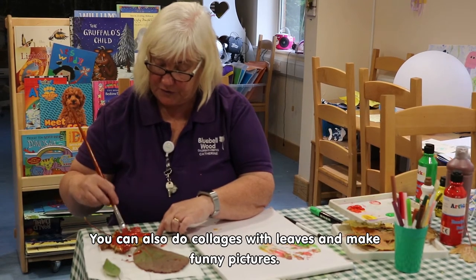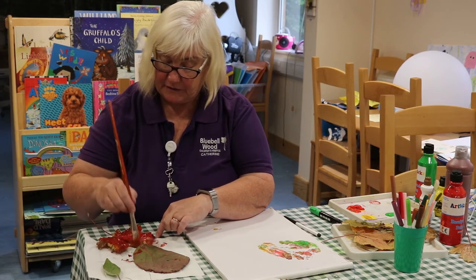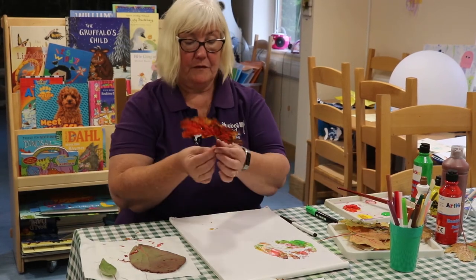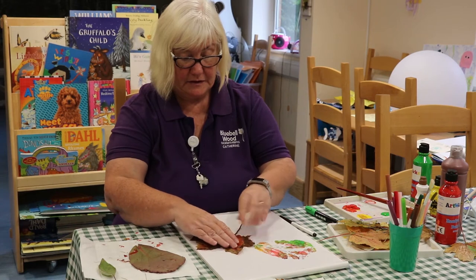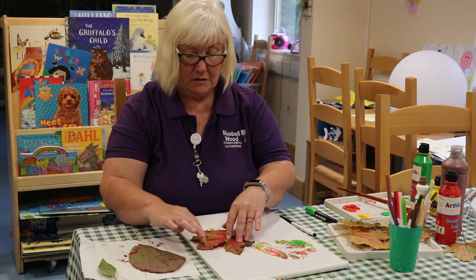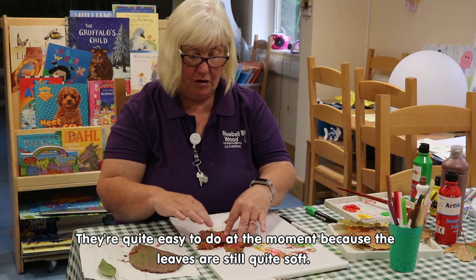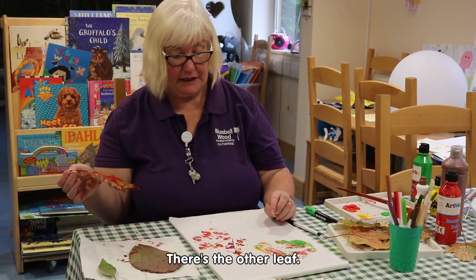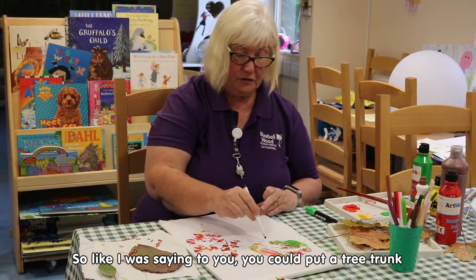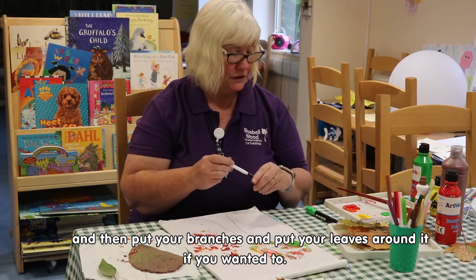You can also do collages with leaves and make funny pictures. I'll put this one to this side this time — gently press it down. They're quite easy to do at the moment because the leaves are still quite soft. And there's the other leaf. Like I was saying, you could put a tree trunk and then have your branches and put your leaves around it if you wanted to.